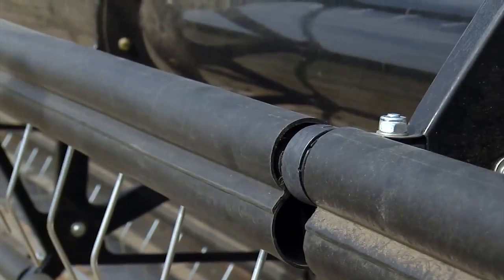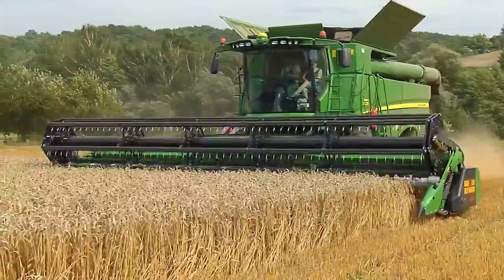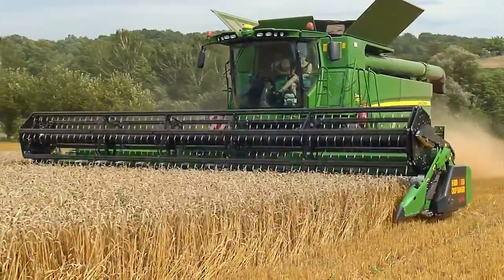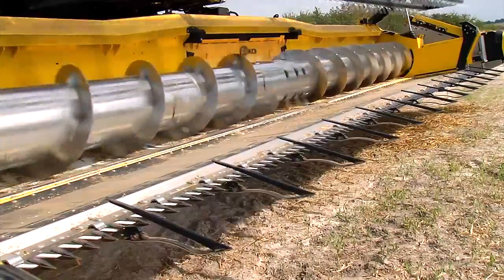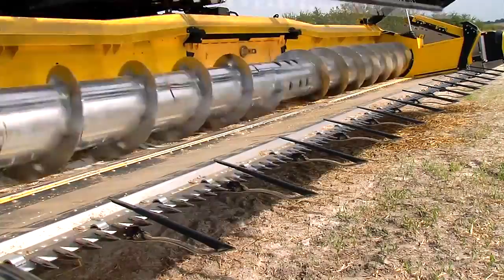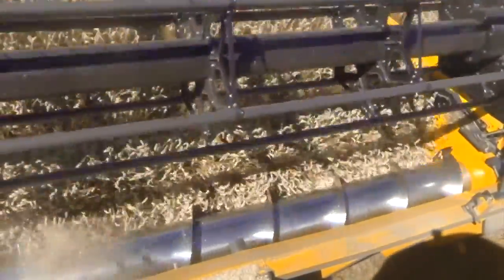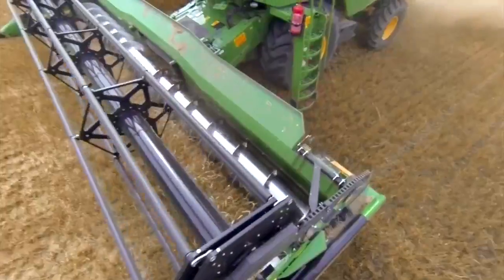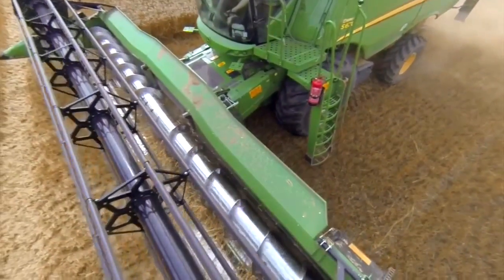The VX Crop Ranger is also available with plastic wrap protection for the reel, making the wrapping round of weeds a thing of the past. On request, the VX Crop Ranger is available with a stable stainless steel intake auger, which increases the appearance and longevity of the header. The header is also equipped with a splash guard to avoid grain losses at the backside.